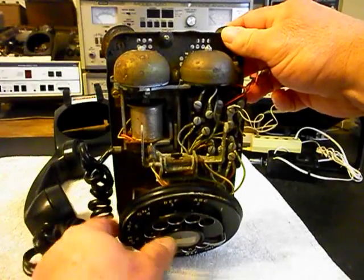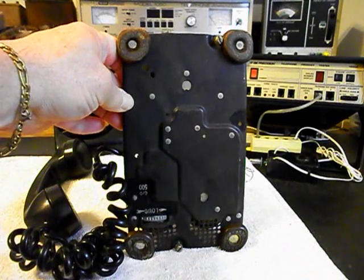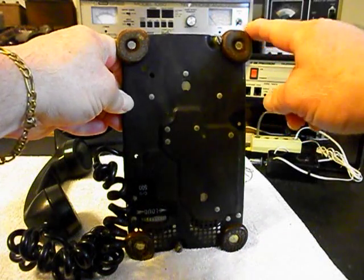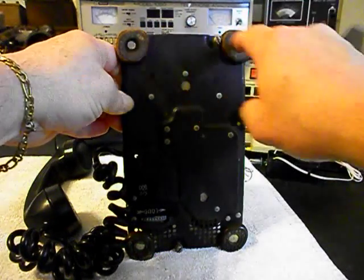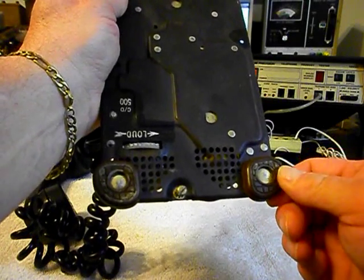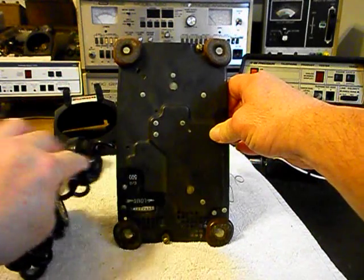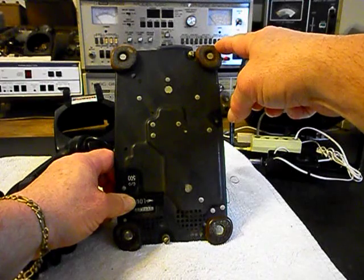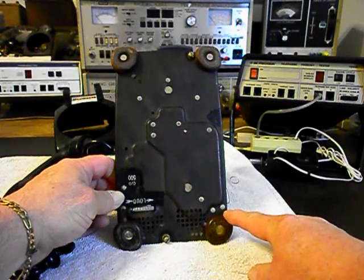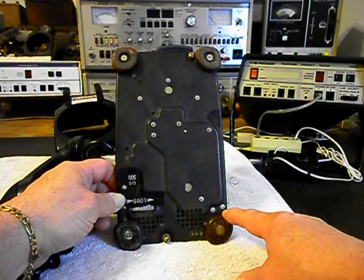I want to show you something pretty unique to this telephone here. If you notice — and this is very unique — basically we have our C/D 500 here, but we have the suede feet in the front, and then we have the rubberish type pad that they went to later. So what they did in this telephone when they were putting it together is they used the suede up front and then the rubber type that are shaped basically the same. You would find the suede ones on a 302 and then the rubber ones on the 500 sets.